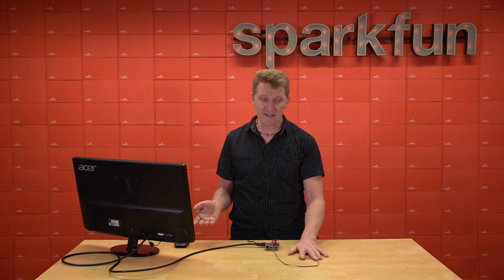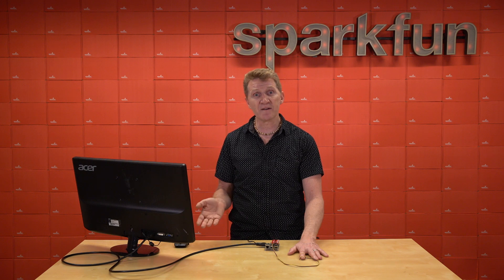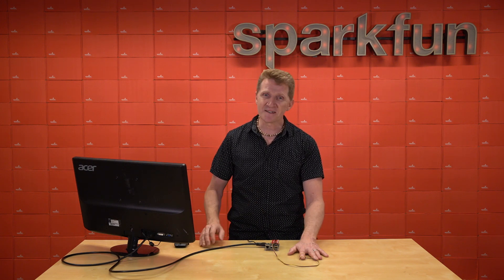If you're looking for an out-of-the-box biometric sensor, honestly, I would probably suggest the MAX30105, which we have on our particle detector breakout. But if you really want to dig in, this is the board for you.